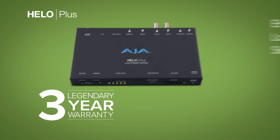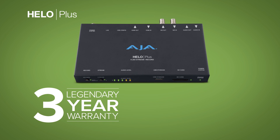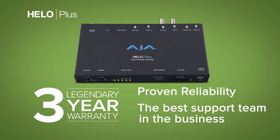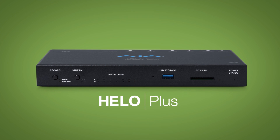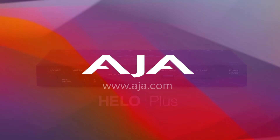Dependable after-sale support is key. With HILO Plus, it starts with a generous three-year warranty and includes a highly respected support team ready to answer any questions. Increase your streaming power with HILO Plus. To learn more about HILO Plus, visit AJA.com today.